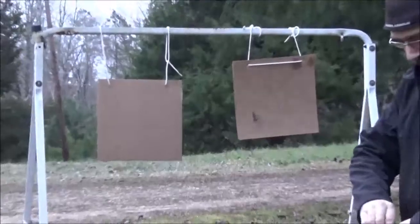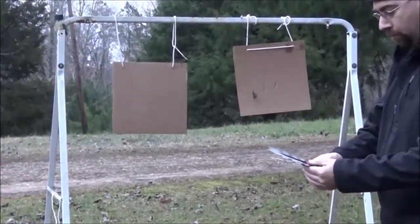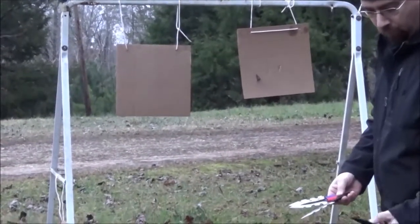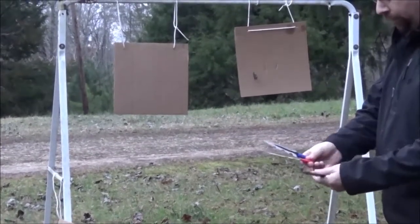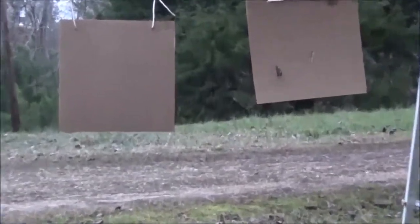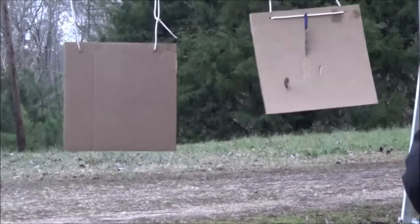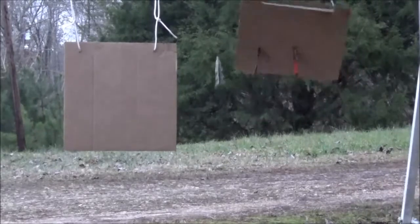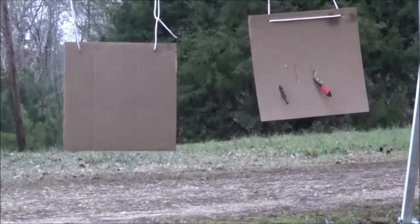All right, let's move on to these other throwing knives. These also come in a little pouch with a belt loop, set of three. These ones have jagged edges, so maybe they won't go all the way through the cardboard. I did knock that one out — that one was stuck in the ground.